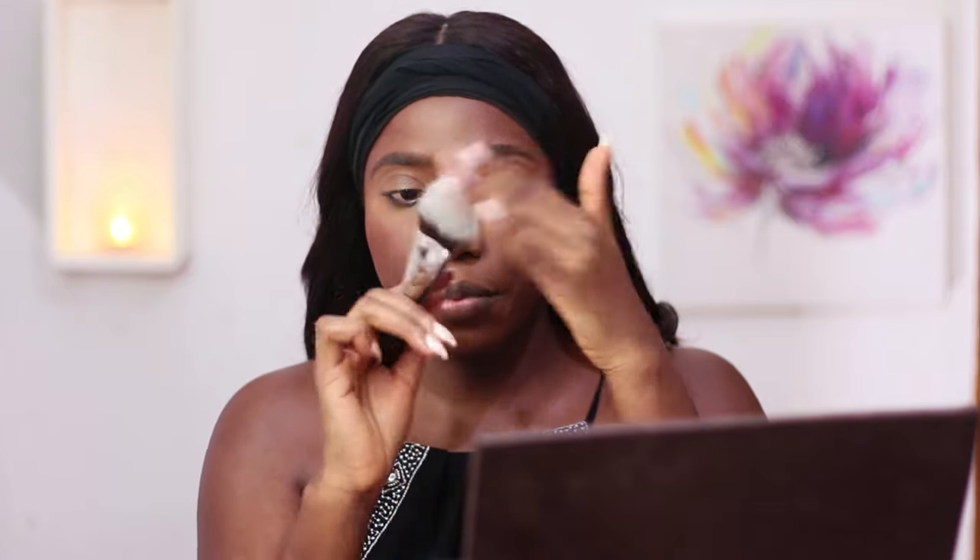I've just dipped my sponge in the setting powder very lightly just to set the rest of my face. Then I'm going to take a very dense, big powder brush — also from Delium Tools, it's the 988 — and press everything right into my skin. I'm pressing it on as opposed to dragging so I do not move any product, and then I'll just douse myself in setting spray.